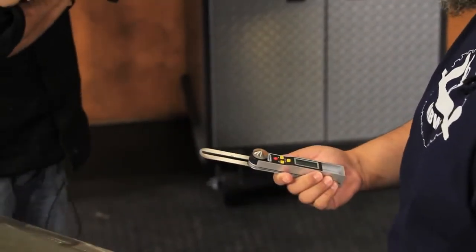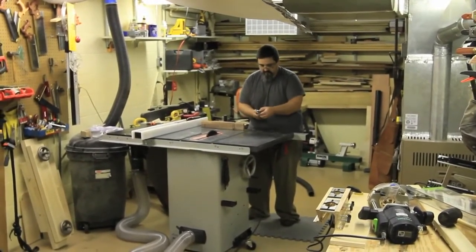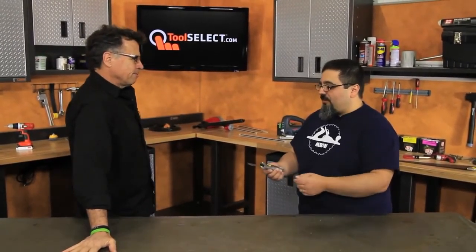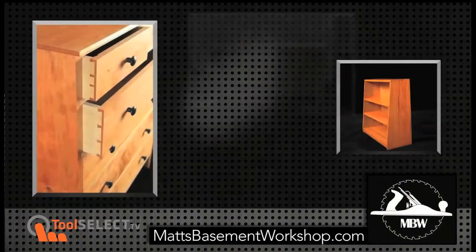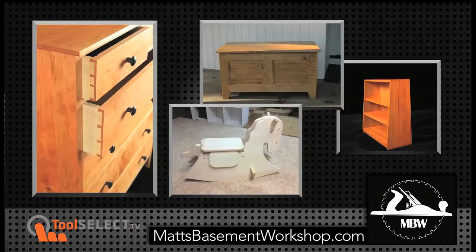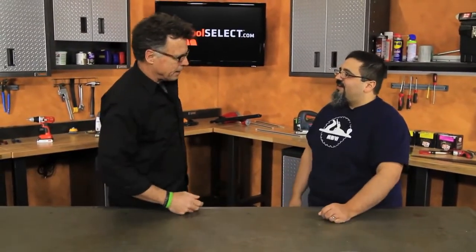What we're after here, Matt, is you've used it for a bit and we want to get your take on its performance, design, quality, and value. You've got a bit of renown from your basement workshop doings — explain what you're all about. Matt's Basement Workshop is a podcast; we've been doing it now officially six years at the end of the month. We do projects where we're building furniture, going over joinery techniques, visiting other people — all sorts of stuff.